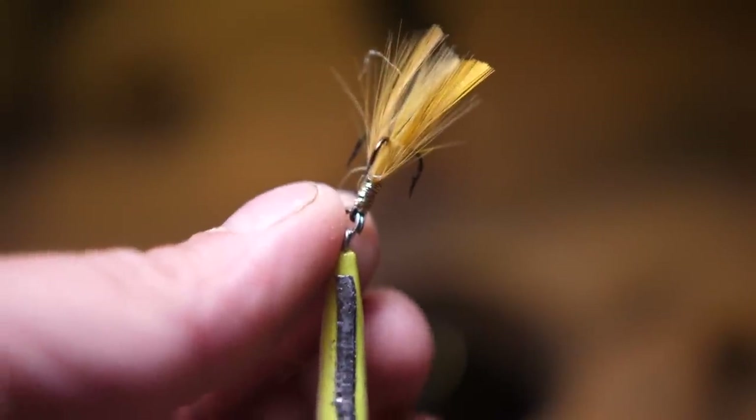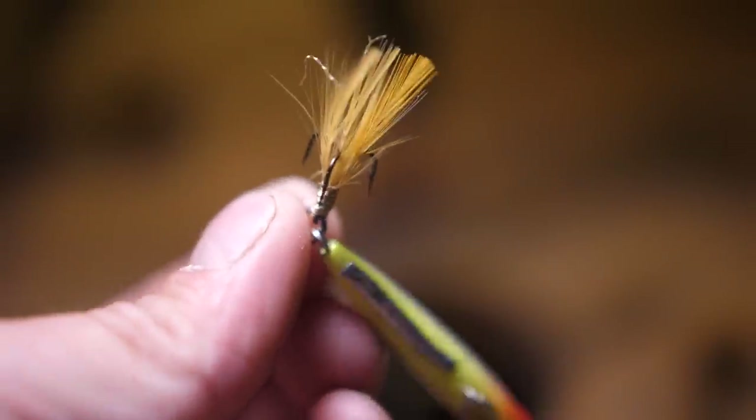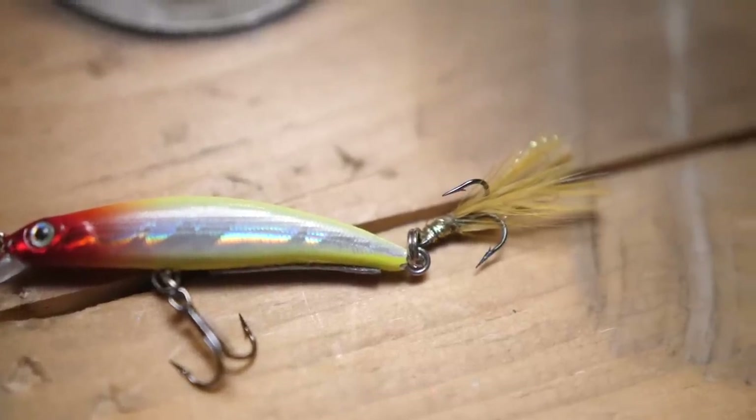The last and most important modification I would make to this bait - and I recommend you do this too if you are planning on picking some of these up - is add a little bit of a feathered trailer to the last treble hook on this bait. I did this to a number of my baits and it worked very very well. Most of the fish that I caught tended to just bite the feathered trailer and get hooked.